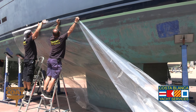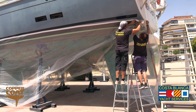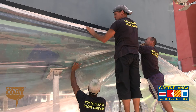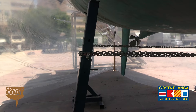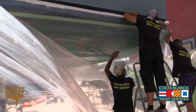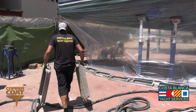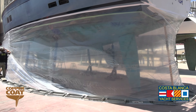We then have to sheet the boat up with plastic to contain the dust when we are blasting. Obviously we don't want contamination to other boats in the boatyard around us, so we have to religiously make sure that we provide a good tent into which we can do the blasting. Once the boat is fully covered with the plastic tent, we can then secure it to the ground and begin the blasting process.